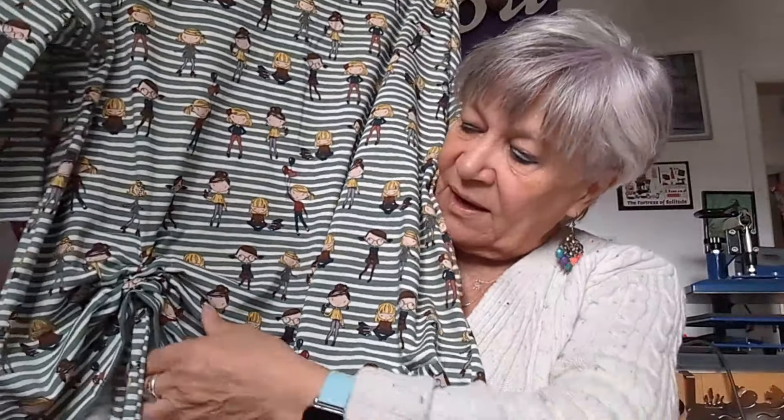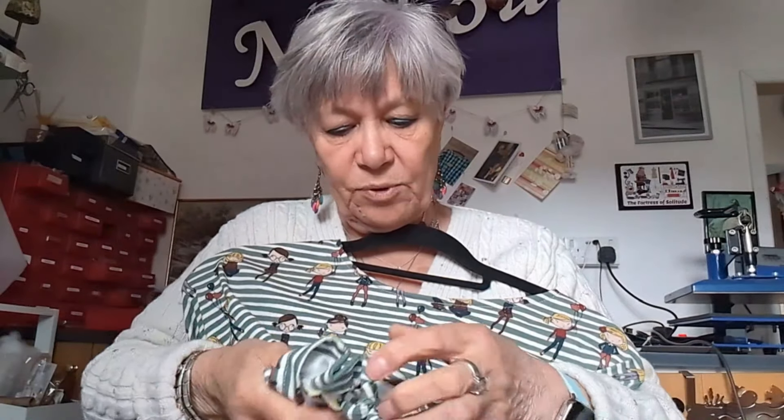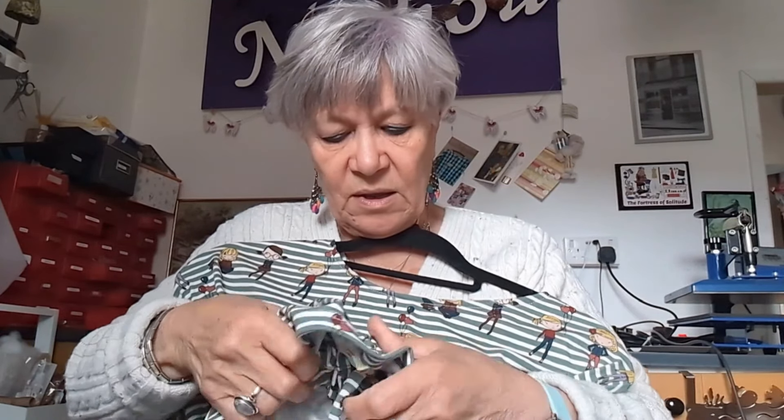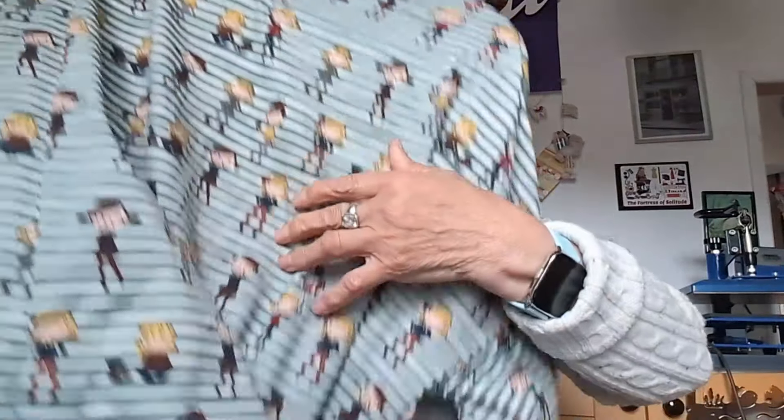The next one was made from this fabric here and it also has the little drawstring section. If I pull it down I can show you a bit better - get the bow out, get the knot out - and you can see what I mean. This is the fabric like that.